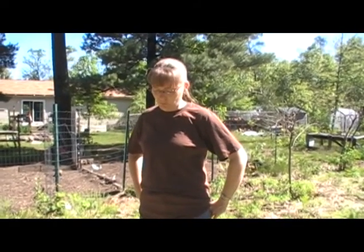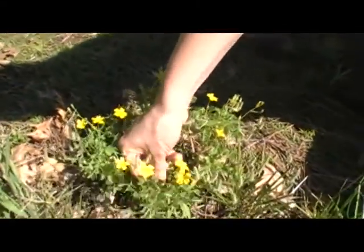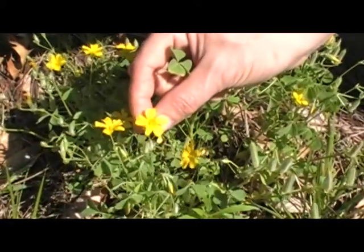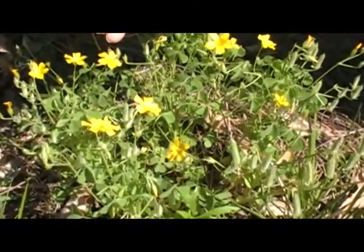Hi guys! It's mid-June and I wanted to show you about another wild edible that we found. This one is called wood sorrel and it looks kind of like a clover because it's got a three-lobed leaf to it, but it's not a clover. If you take a look here, it's got a three-lobed leaf like that, and it's got these little yellow flowers on it. This is pretty common where we live in Michigan — these come up all over wherever there's open areas.